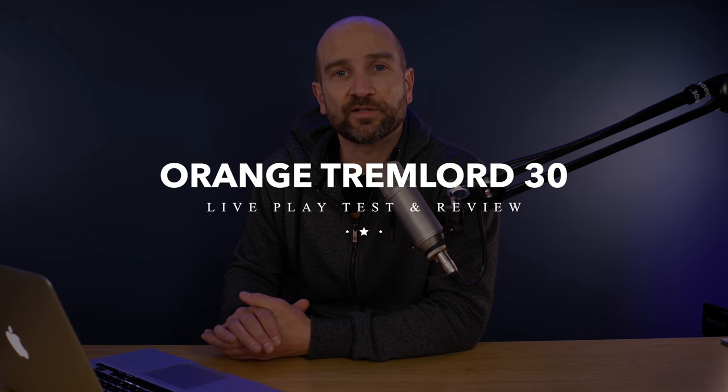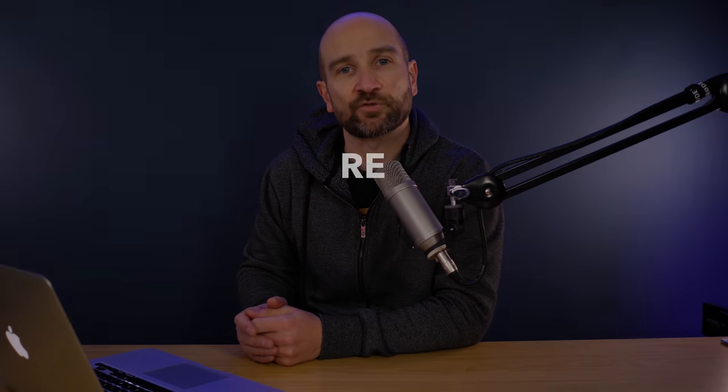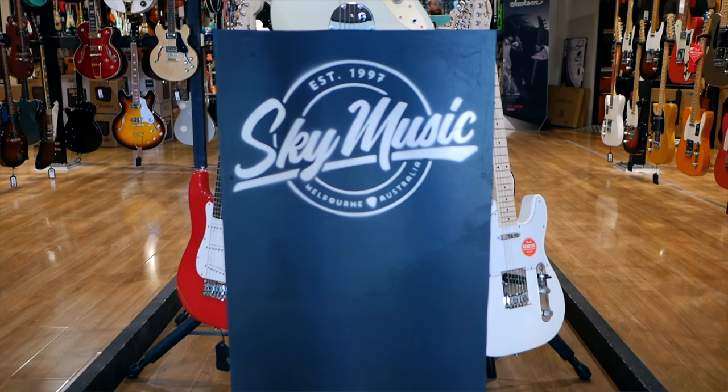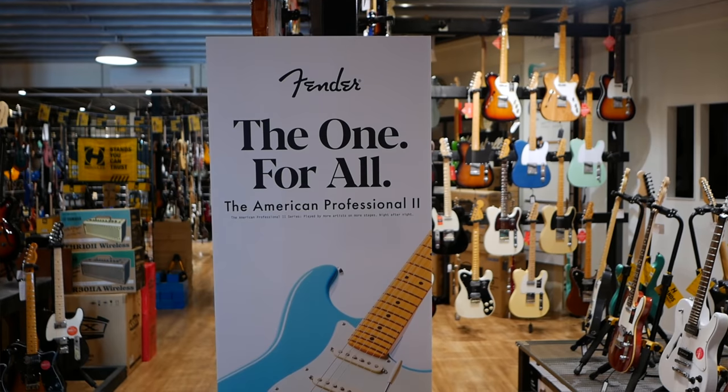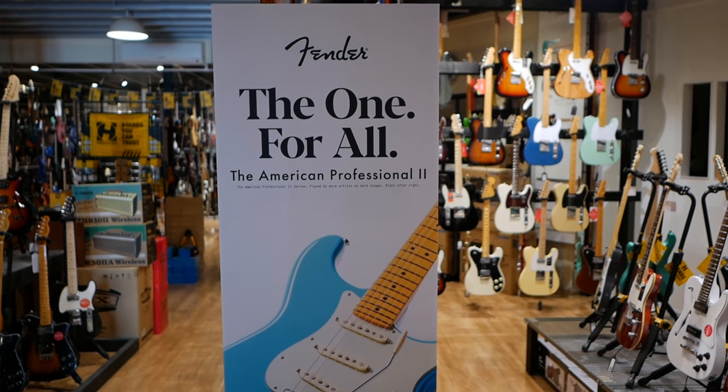Welcome back to the channel, folks. My name's Shane. This is part of our Keys to the Guitar Shop series that we shoot here at Sky Music in Melbourne, Australia. Due to the lockdown, Rick is unable to be a part of this video today, unfortunately. So it'll just be me, talking a little bit about our experience playing different amps and guitars in this particular series. A massive thank you to Sky Music for letting us do this — we're not sponsored or paid to make the videos here, we just go down and shoot and test whatever we like in the store. It's a whole lot of fun.